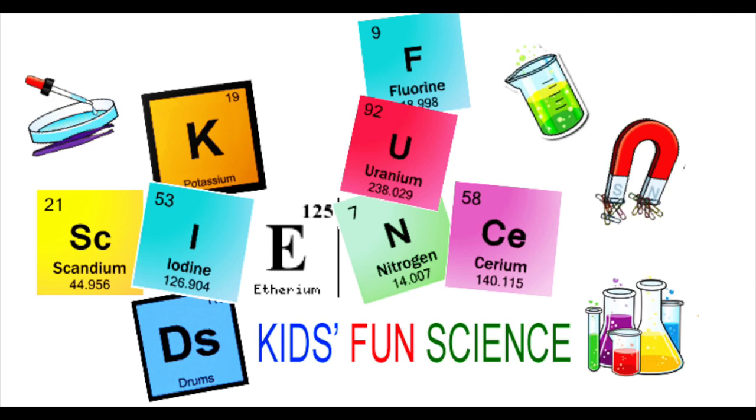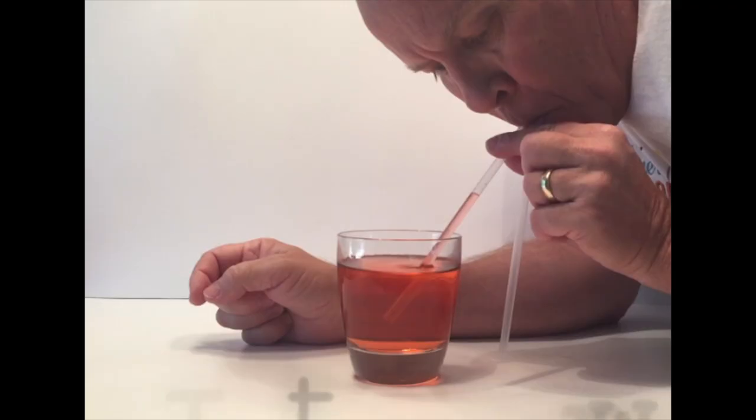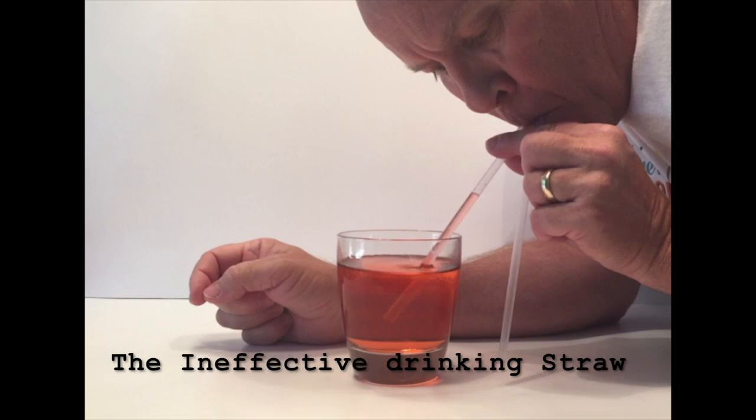Welcome back to Kids Fun Science. My name is Ken. Today's experiment is the ineffective drinking straw. As always, adult supervision is required.